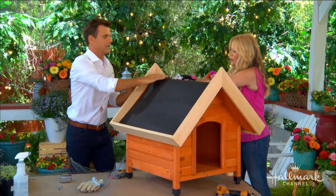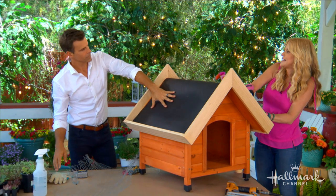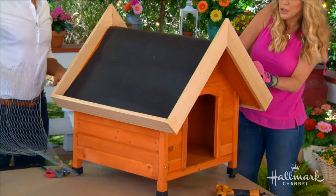Roofing felt is wonderful because it is algae resistant, it stands up to cold and ice and extreme heat, and it's water resistant. Pretty much anything that's going to be dangerous to your dog, it's resistant to it. It's going to make the whole thing last even longer. Mildew resistant too — just keep naming things and it'll be resistant.